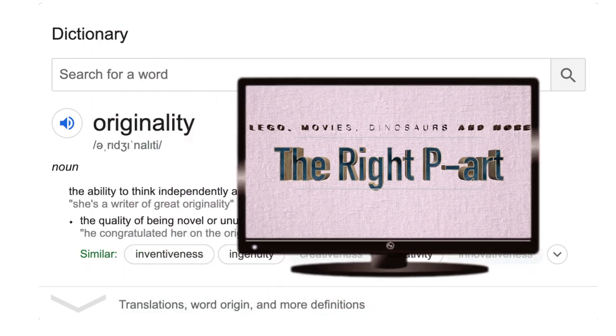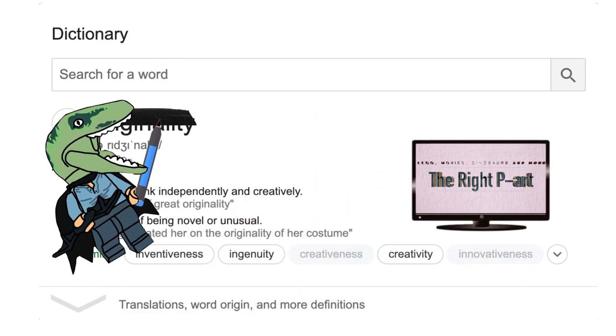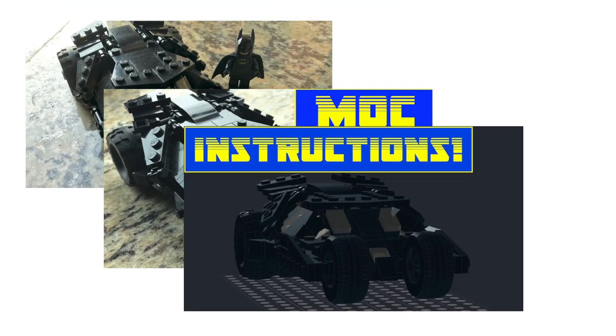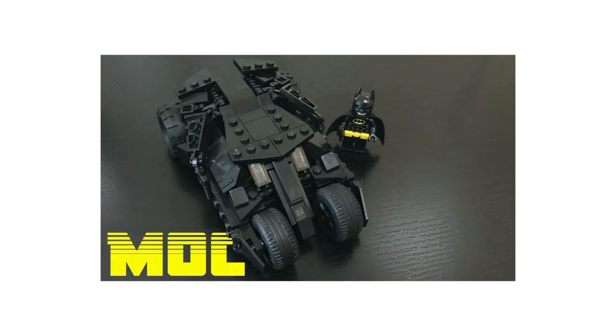Hello, and welcome back to The Right Part, the only channel where originality is not in the dictionary. You're all probably — actually more likely definitely — tired of my Tumblr talk, so I'm gonna keep this brief, and I'm gonna be speed talking.